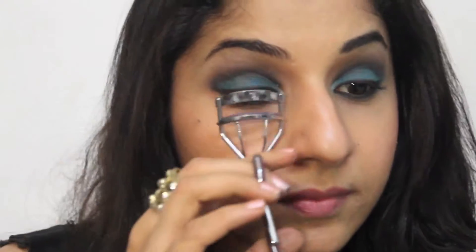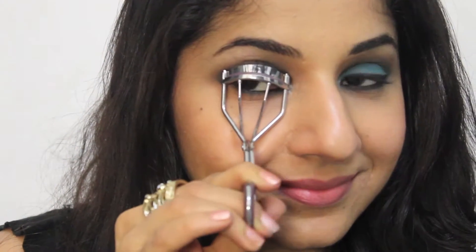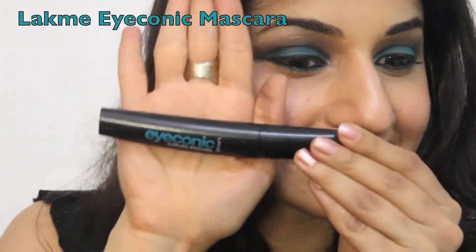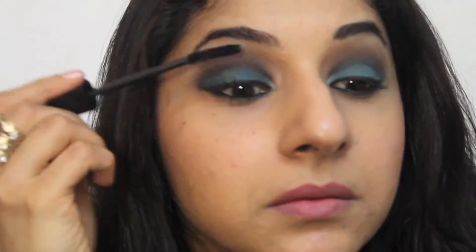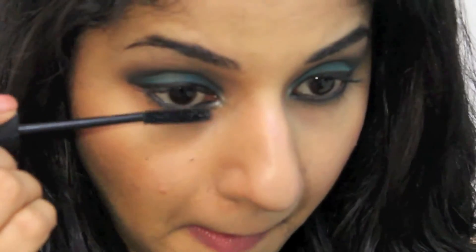Now curl your lashes with an eyelash curler and squeeze and release for about 10 to 15 seconds. Next, I'm using the Lakme Iconic Mascara which has a super cool curved wand that will really lift up your lashes and separate them. When you wiggle from side to side, it really won't clump your lashes together — it's going to spread them out like a fan and look fantastic. Once that's dry, look down and dab it on your lower lashes using a very gentle hand.